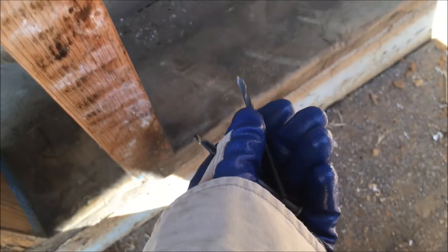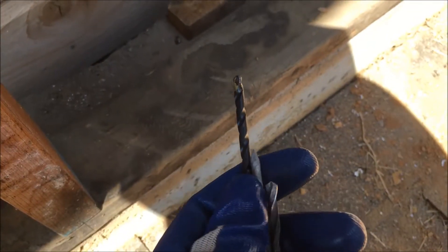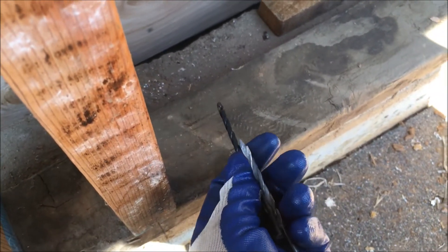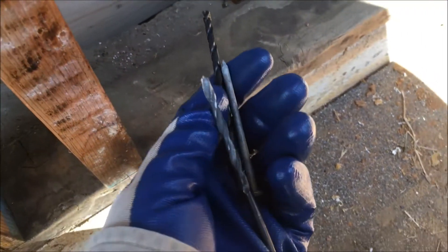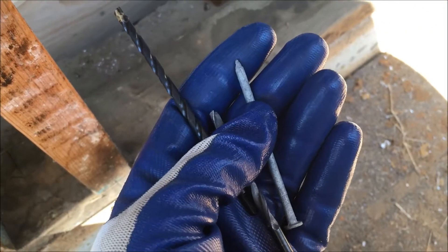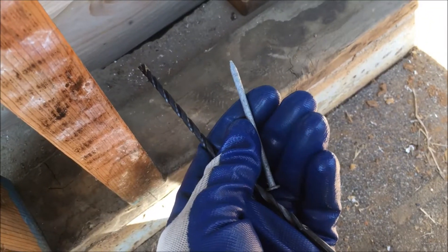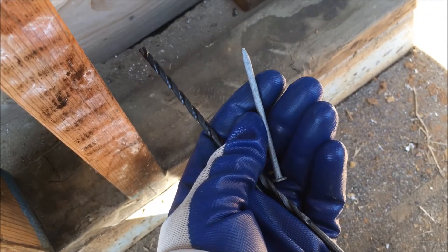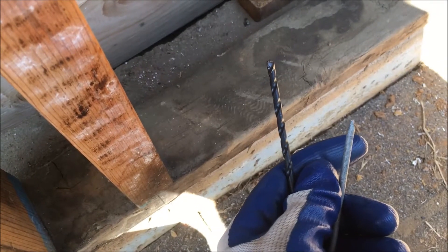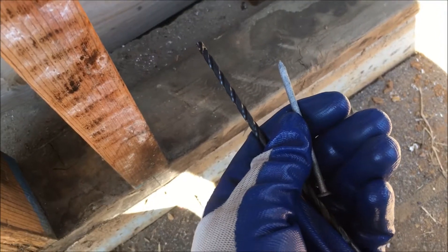So now what we're going to do is use a regular drill bit to drill a hole right about there in this sill plate, then we're going to take a concrete bit, go through the hole that we drilled in the wood, and drill into the concrete. Then we're going to use a hot-dip galvanized nail and drive it in — the nail is going to act like a pin to keep the sill plate from moving. You want a concrete bit that's just a little smaller in diameter than the nail to do this.